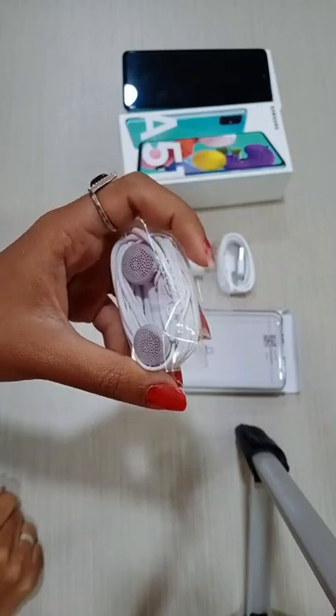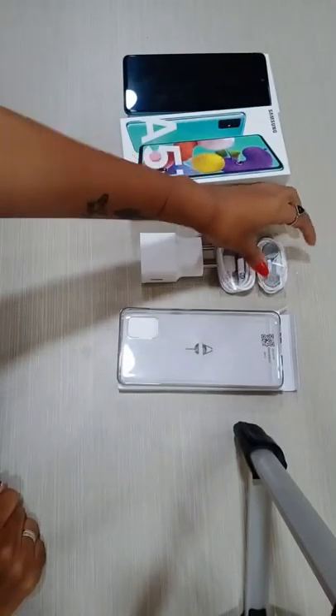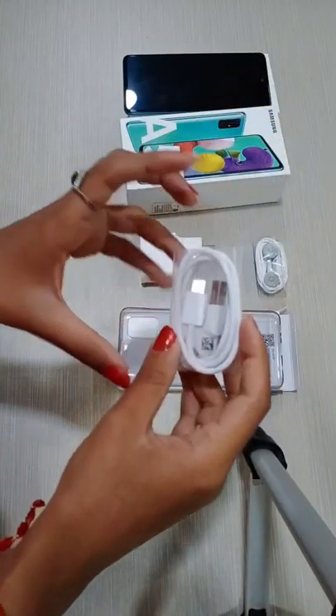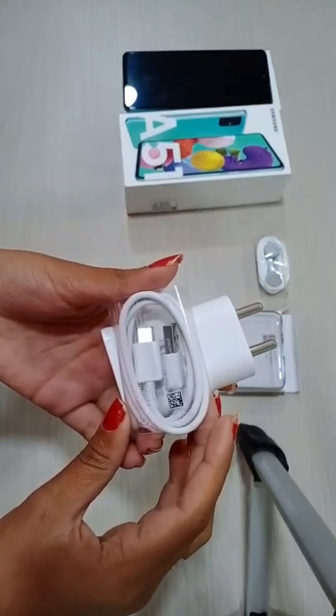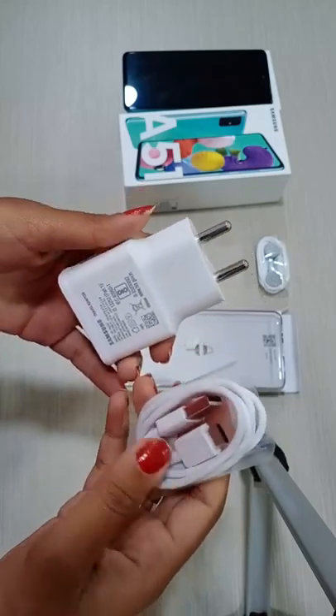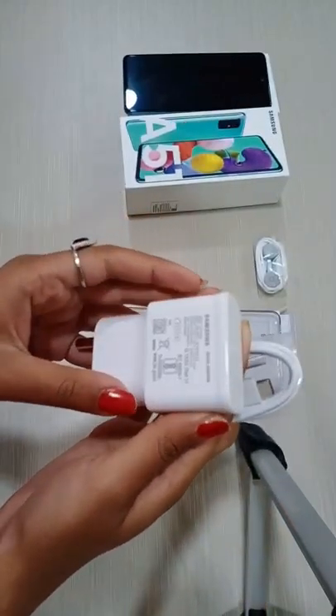Here we have a charger. Here we have a C-type USB cable. Here we have a 15-volt fast charger.